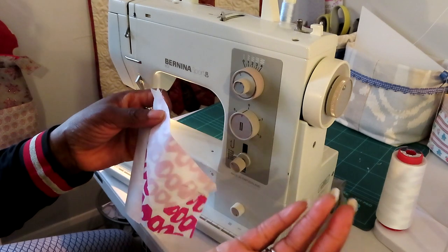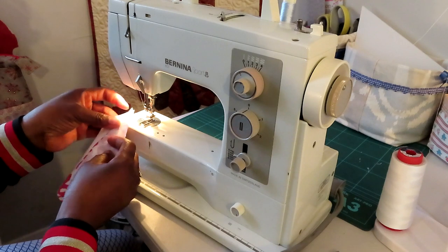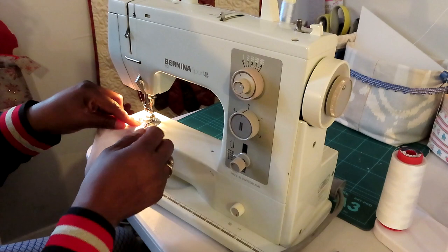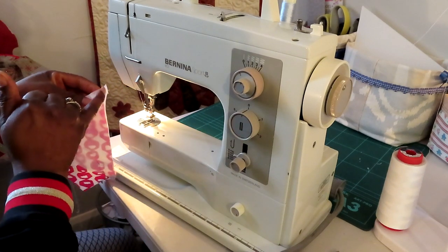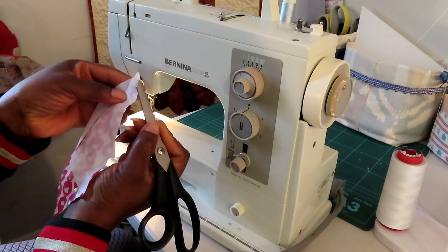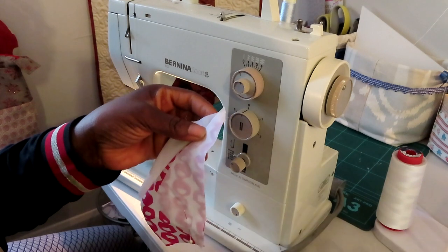Make sure you line it up at the top and it's nice and secure. You can pin it if you want — nothing wrong with pinning. When you go to sew this on, make sure you angle it so it comes down properly. If you put it on straight you'll end up having to twist, so angle it right at the start already, toward the tip. Angle your presser foot to the tip there so it comes all the way down — do not start from the other corner, but start right at the tip.